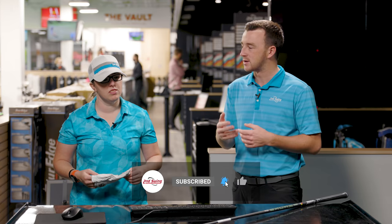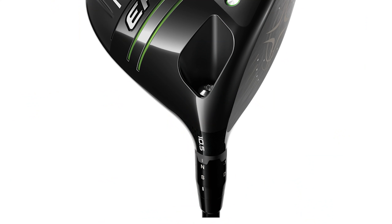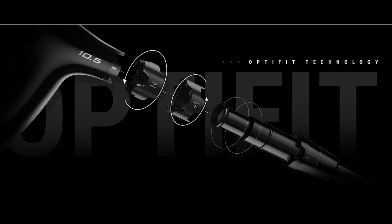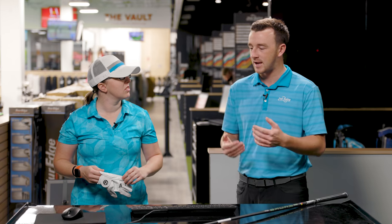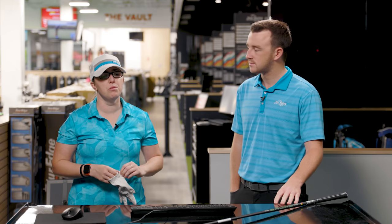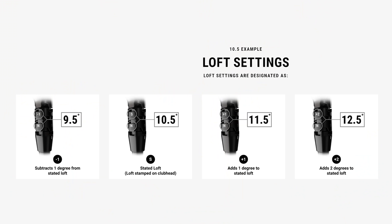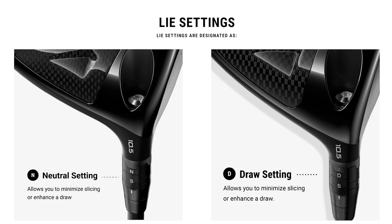The last few series of Callaway drivers have had this same hosel, and we're talking about the adjustments you can make. Jackie, as a master club fitter, you work with this OptiFit Hosel quite a bit. Give me your thoughts on the various adjustments and what Callaway is offering. Loft adjustments are really important — going minus one or plus two in their OptiFit adjustment system — and being able to make it draw or fade is also a key feature.